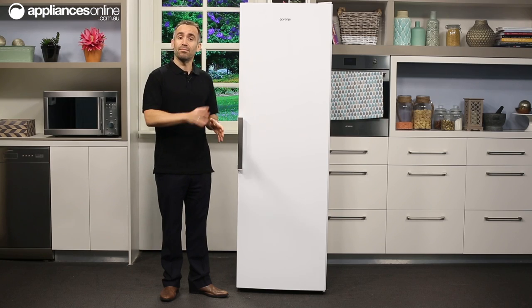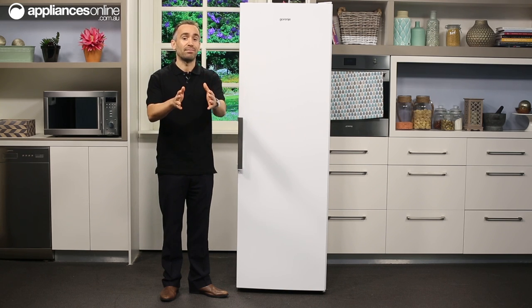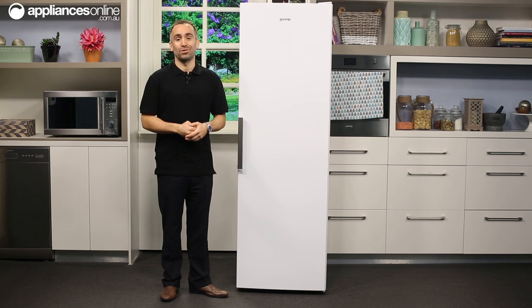Alternatively, if you set up this fridge alongside a matching Gerenja upright freezer, this pigeon pair setup will offer your family kitchen more than enough storage space to keep even the largest of households comfortably well fed.